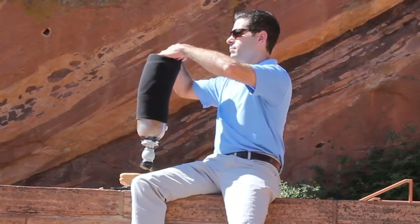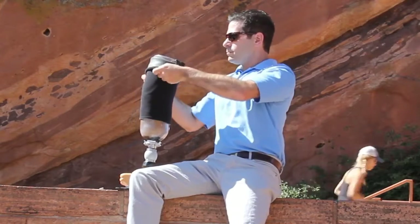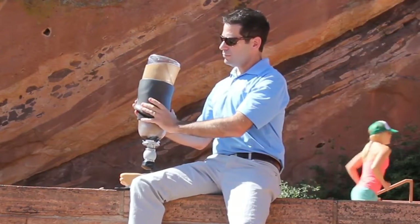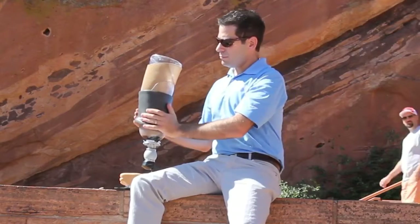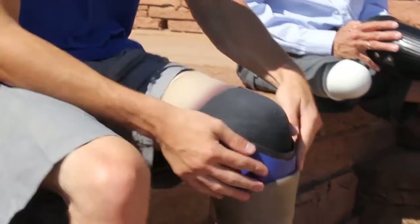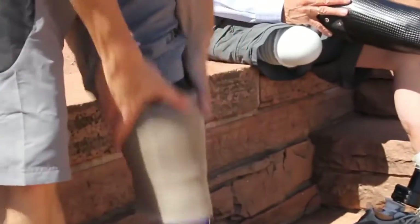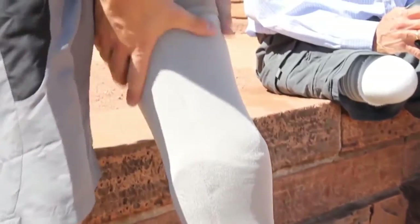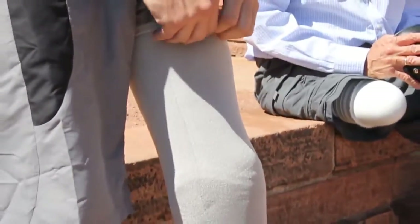Sleeve. In some cases, a sleeve is used to provide suspension of the prosthesis and to provide an airtight environment for the residual limb when using suction or vacuum assisted suspension. The bottom of the sleeve is attached to the socket and the top of the sleeve is rolled onto your thigh. Sleeves can be made of silicone or another type of gel, or in some cases a stretchy material.